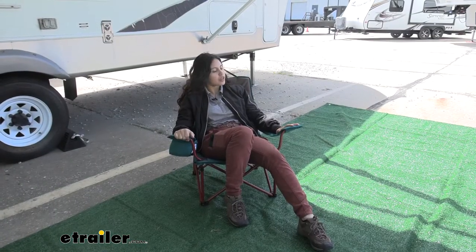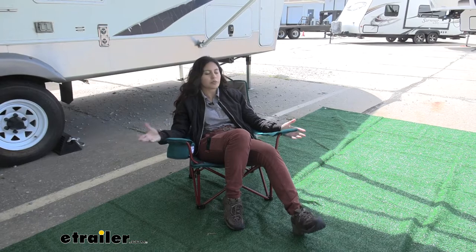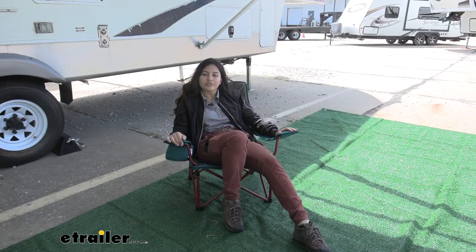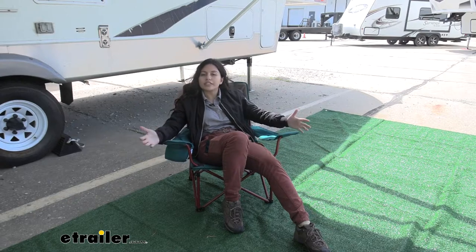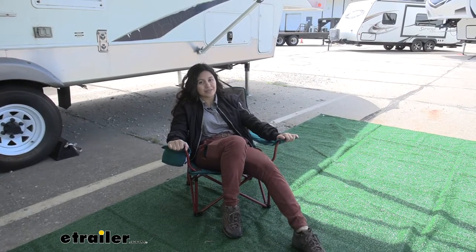Having a patio rug is amazing for picnics, barbecues, even tailgating if you want to put this behind your truck or your vehicle. It's nice because then you can set out all of your gear. I have my camping chair out and I don't have to worry about it sinking into the mud.